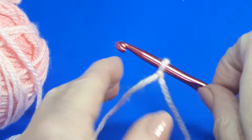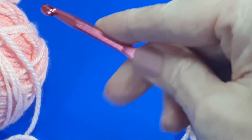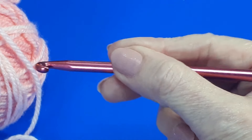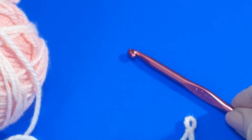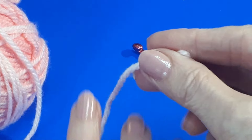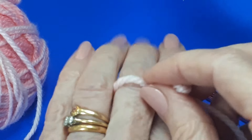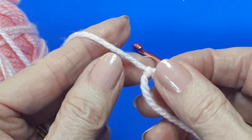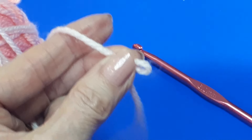Next we'll look at how to hold the hook and yarn. You can hold your hook like a knife or like a pencil — there is no right or wrong way at all. You hold the yarn usually in your left hand: bring the yarn down between your middle finger and your ring finger, grab it, and then bring the little slip knot over to your middle finger and pinch it with your thumb.